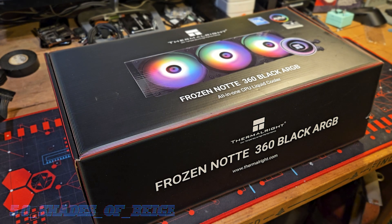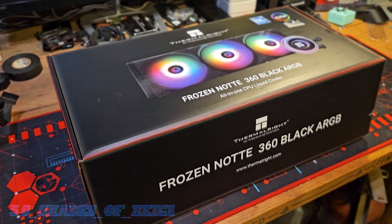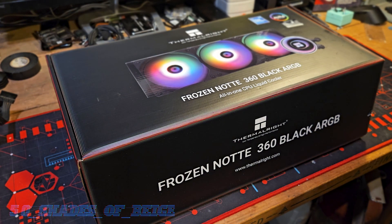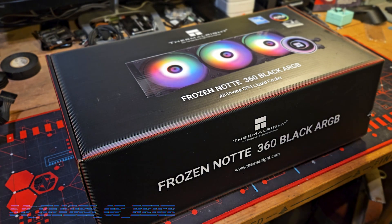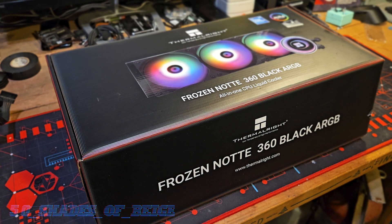For those of you who are not so familiar, Thermalright has been around since about 2001 but they've only more recently been making waves on Amazon. They started out really challenging the lower end players in the cooler space like ID Cooling and DIY PC, and they've gained quite a good reputation over the past couple of years. Now they're starting to eat into the market share of the bigger brands like Cooler Master and Asus.